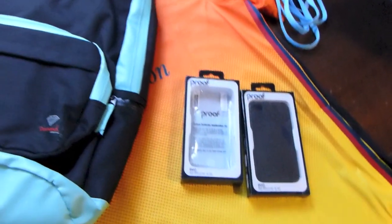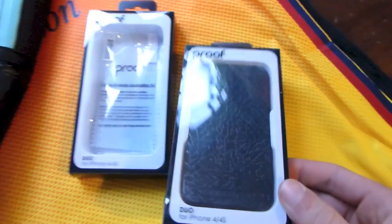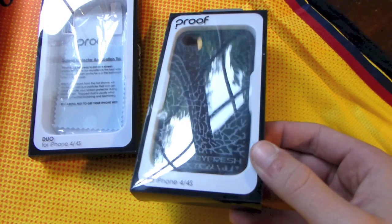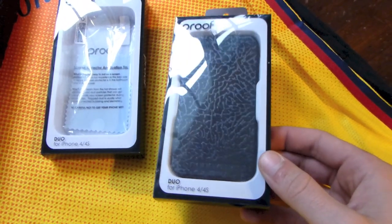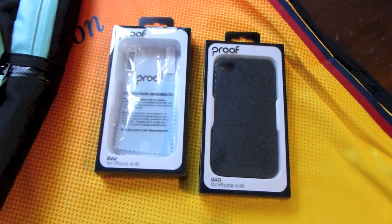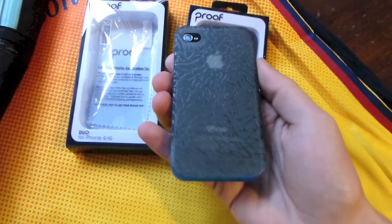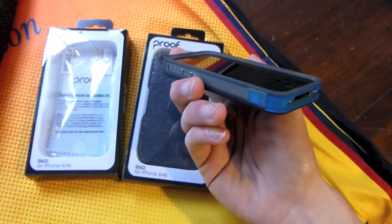Got two phone cases from Bobby Fresh. Bobby Fresh collaborated with the case company Proof and put out some elephant print cases. This one right here is black and the bottom clip is red. The one on the left is the one I've got on my phone now — it's a see-through gray and the bottom clip on this case is blue.